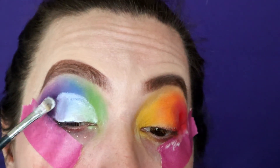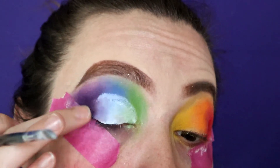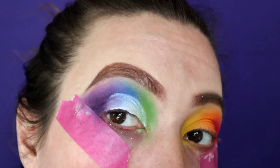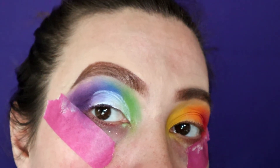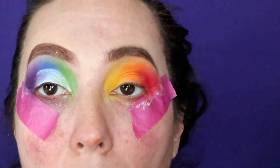Once I'm happy with where the half cut crease is going to end, I take a clean finger and just tap on that edge to help blur and blend it. That way when we put more color on there it doesn't pack and look heavy and thick from the concealer. Now we'll go ahead and do it on the other eye.